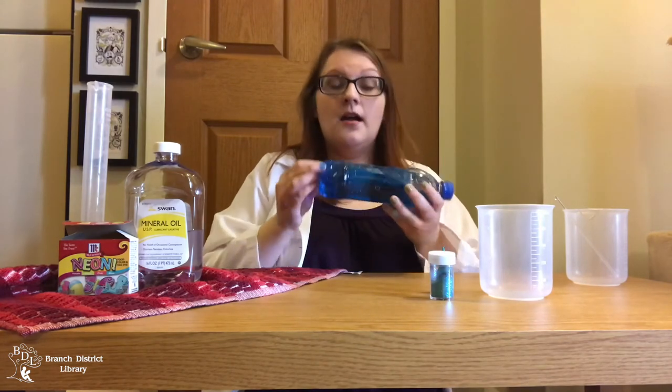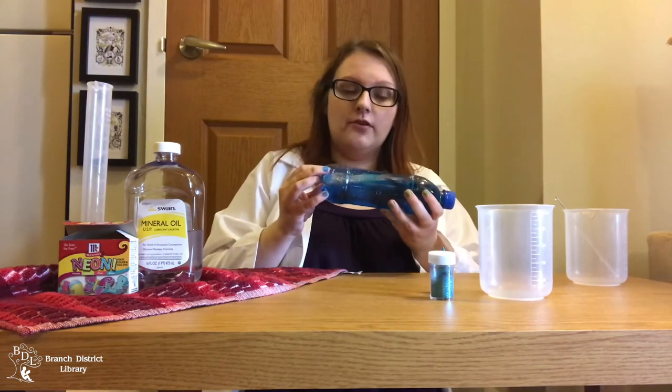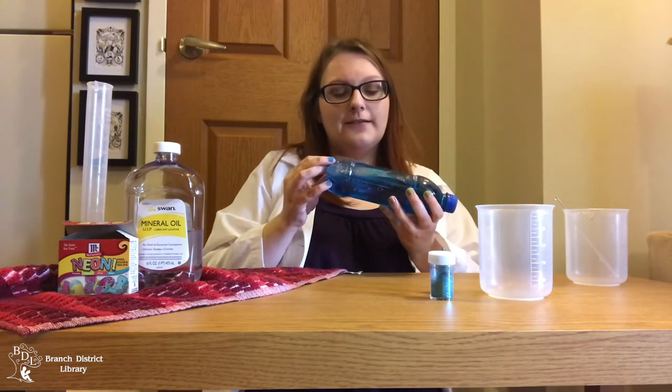Water is polar, which means that its molecules have a negative and a positive end like a magnet. When you dissolve something like salt in water, the water molecules stick to the salt molecules and pull them apart — that's what happened to the food coloring I added to my ocean bottle. However, oil is non-polar and does not have a negative and positive end, so the water and oil molecules don't stick together and the water and the oil don't mix.